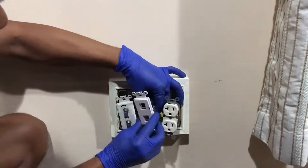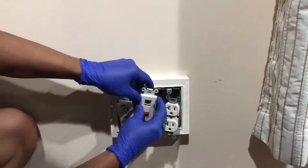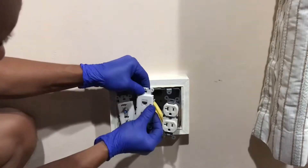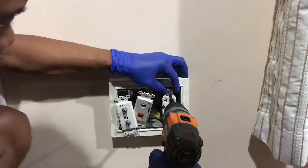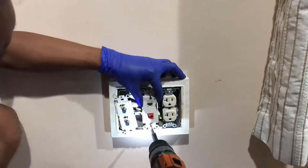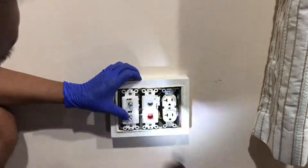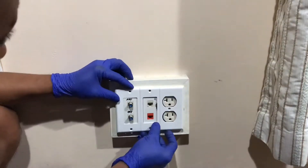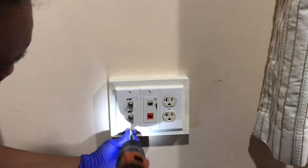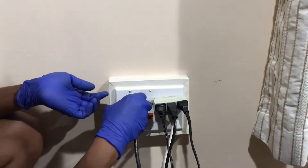The last step we need to do to complete this project is to simply clean up and put things back in order. Attach the faceplate to the ethernet ports, reinstall the electrical outlet, the combination port, the coaxial cable connectors, the faceplate, and all electrical cables and wires safely secured.